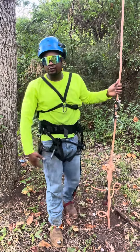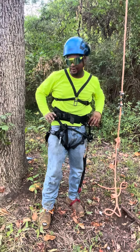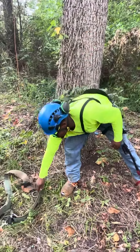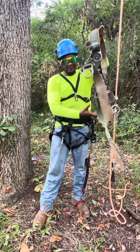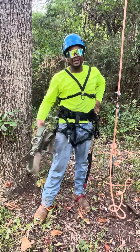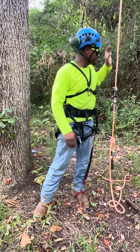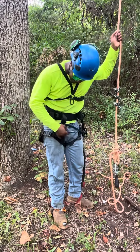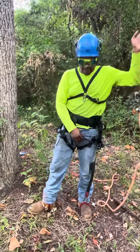All right, what's up guys, this is Randall with Tree 57G. We're going to review the Notch Sentinel harness. I've been climbing on this old Buckingham my entire five to six year career, and when I tell you, this is not the best when it comes to hugging the family jewels. So I upgraded to the Notch Sentinel — just ordered it about a week ago, just got it in the mail today.